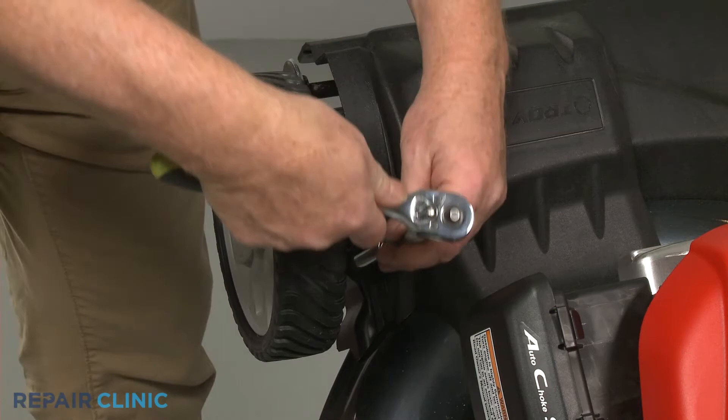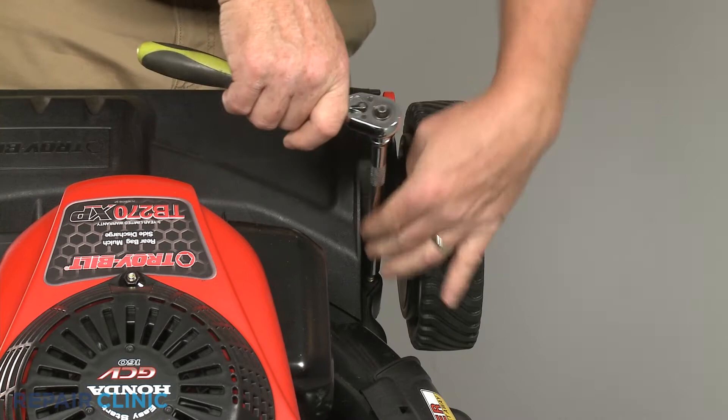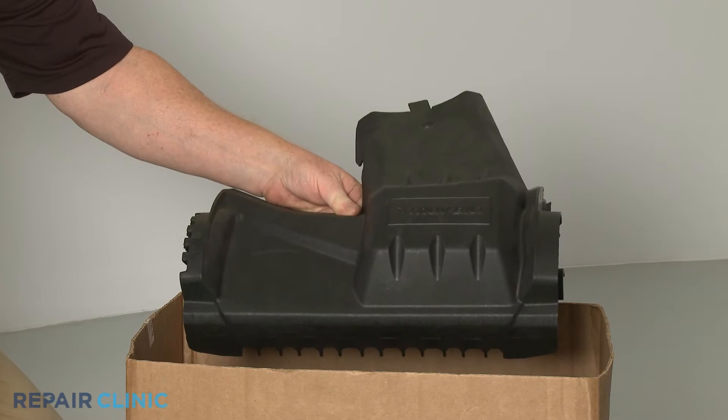Next, unthread the two upper screws securing the cover. Pull the wheel adjustment lever outward so you can fully detach the old cover.